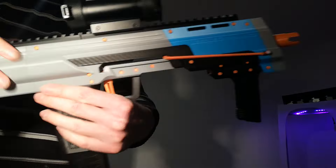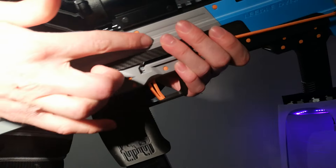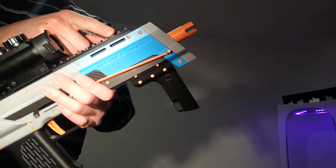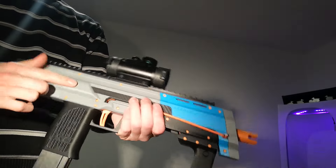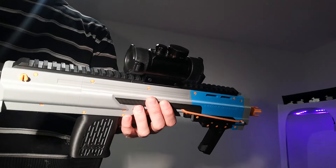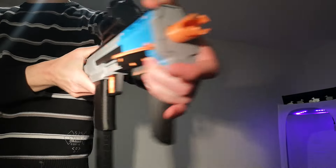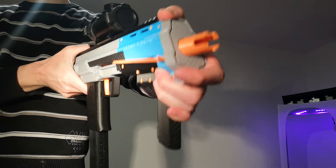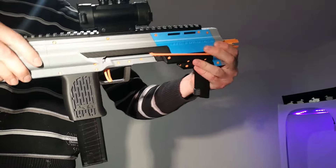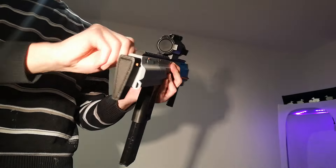It has a picatinny rail all the way on the top. You may also see a bunch of little bolts in here — the reason I didn't integrate the picatinny rail right into the frame is because that thing is also a reinforcement bar. So this entire thing doesn't really flex — just this part back here slightly — but otherwise it's really solid, despite being only printed parts.